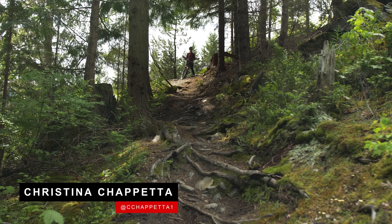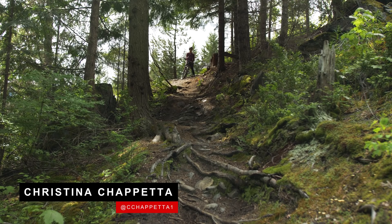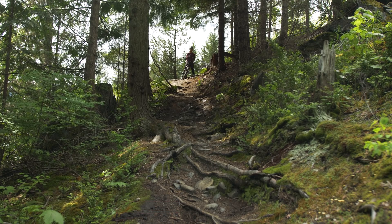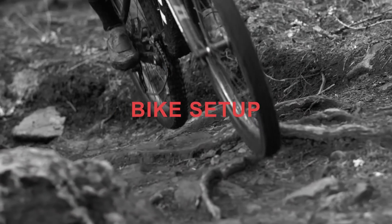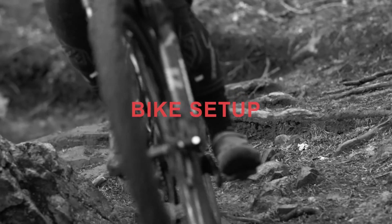There's no perfect recipe for riding over roots, but with a little bit of practice we can all be more successful root rippers. First things first, bike setup is super helpful whatever terrain you're riding, but especially when you're heading out on some rooty terrain.